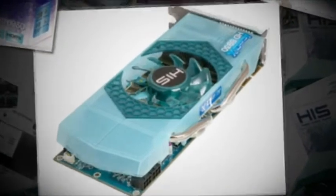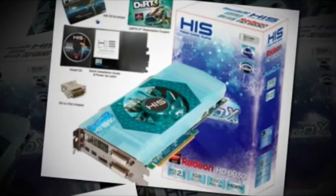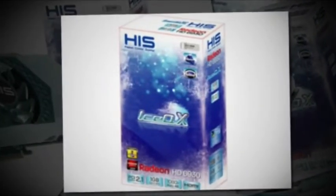This is the latest graphics card announced by HIS — the Radeon HD 6930 Ice-QX. This item features a PCB, and the card is packed with a 256-bit memory interface. There is also a GPU clock of 750MHz and 1GB of GDDR5 memory set at 4800MHz.